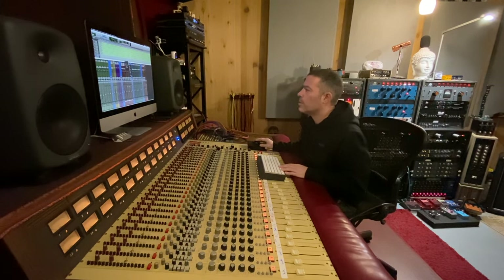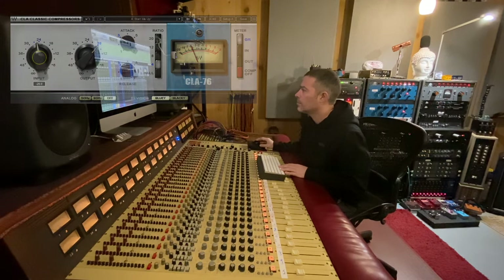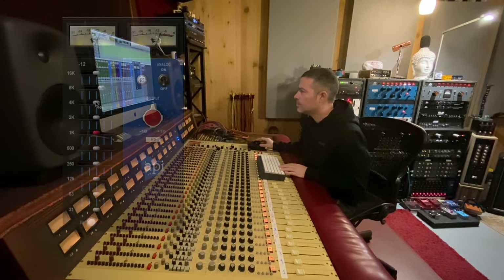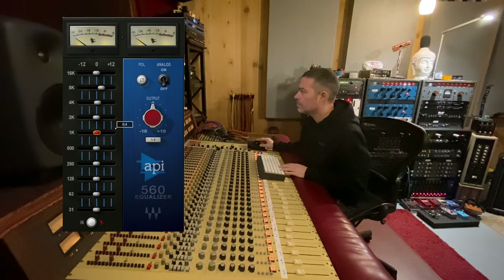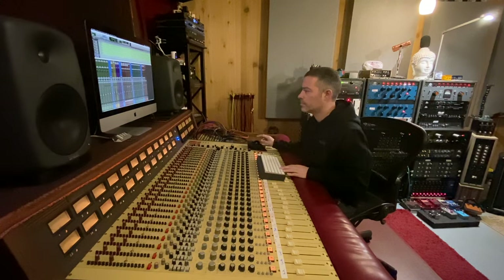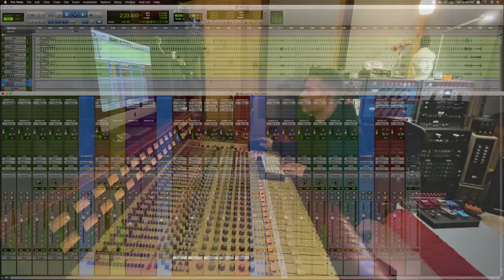I'm gonna copy that EQ over to the other channel because this is a stereo recording. Now we're going to move on to the horns and I'm gonna pull up an 1176 plug-in. That plug-in sounds worse compared to the hardware piece, but I'm just gonna go with it. I'm gonna pull up an EQ, adjust it, and then copy over — adding some high-end here. Let's hear it in stereo, then let's hear it in the mix.